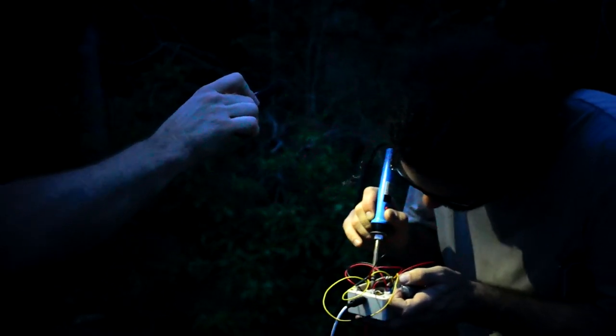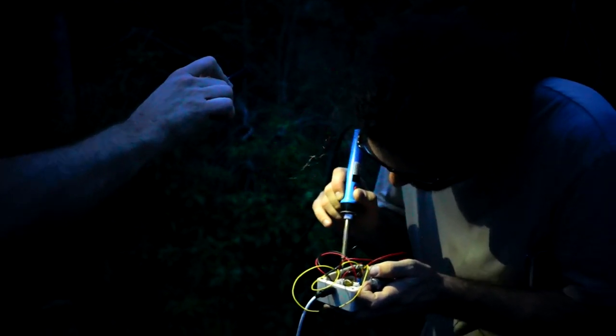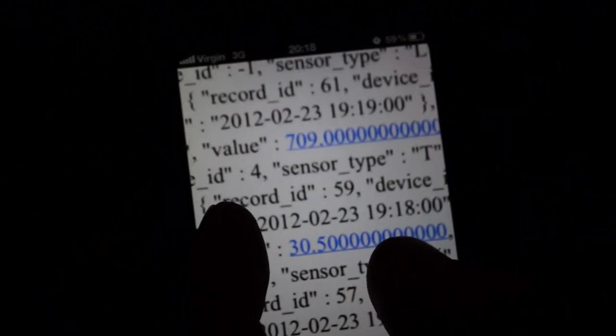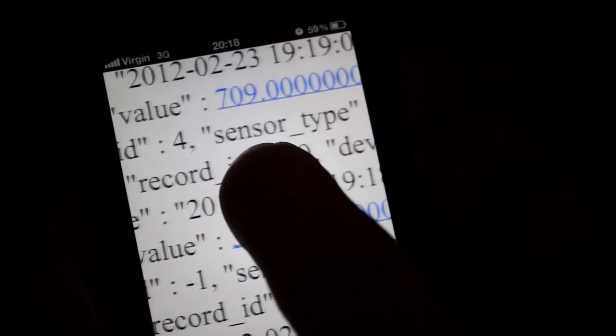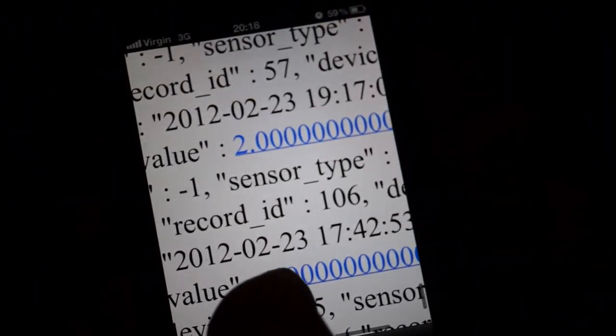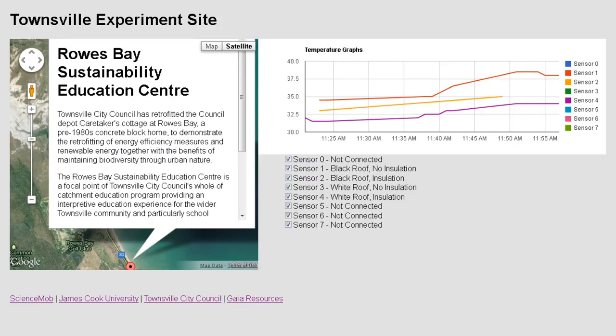Commitment is soldering by the light of an iPhone. By the end of the day we had data streaming to our mobile devices and we were able to visualise that on the computer — on the web. Not bad for a day's work.